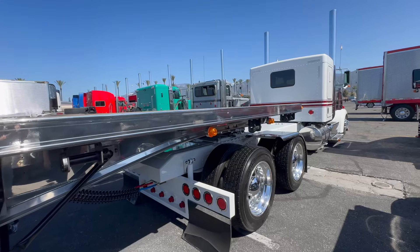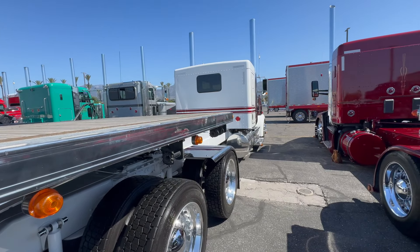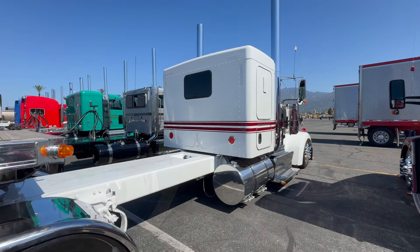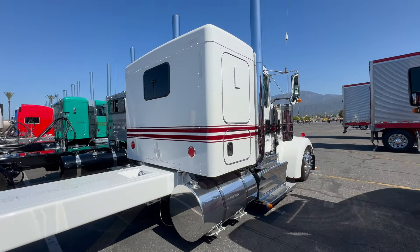I've had the truck about four years — come July it'll be four years. We bought it brand new, just before COVID. The truck has about 250,000 miles on it. Did you do much work to the interior?